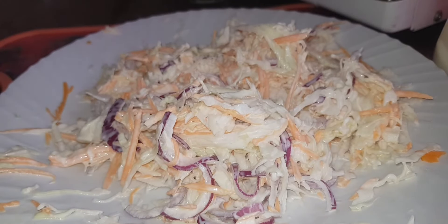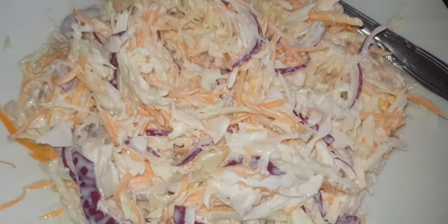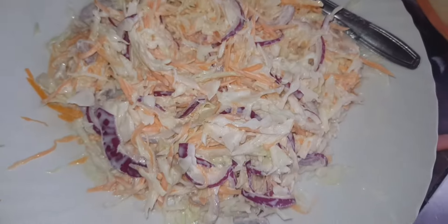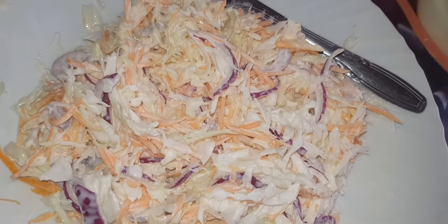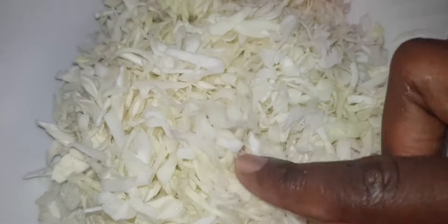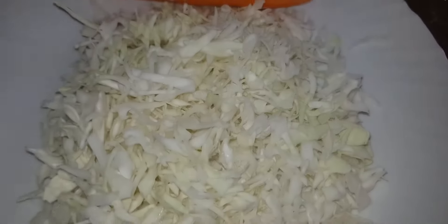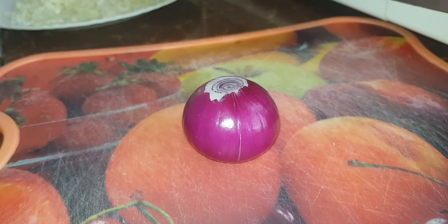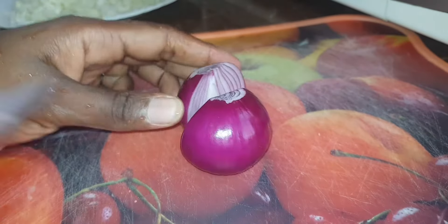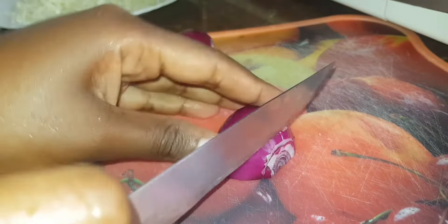As we let the fries cook, we are going to prepare the coleslaw. For those who don't know, coleslaw is a combination of cabbage, carrots, onion, and mayonnaise. Mayonnaise is a must — bila mayonnaise you are not going to have coleslaw. That's the cabbage, that's the carrot, this is the mayonnaise, and the onions. Make sure your cabbage is cut into very small pieces so it can mix well with the mayonnaise. We cut it in half, then slice it just like I'm doing here.